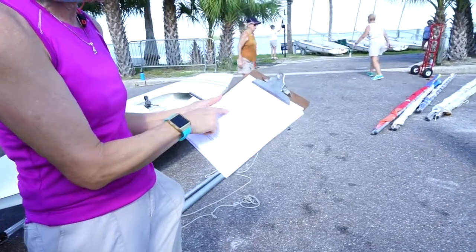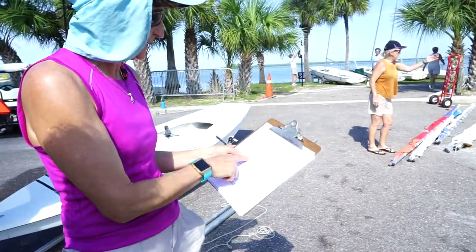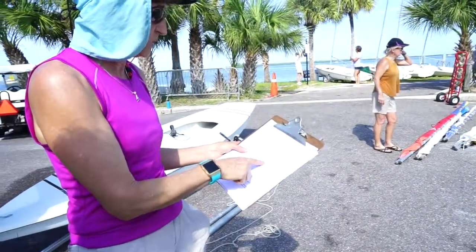You're going to consider your clothes, and you're going to laminate your equipment. The first thing you're going to do is gather your equipment. We need a set of spars, a mast, a rudder, and a daggerboard.